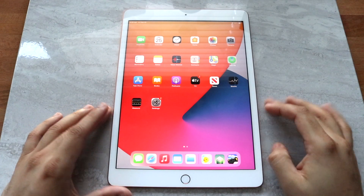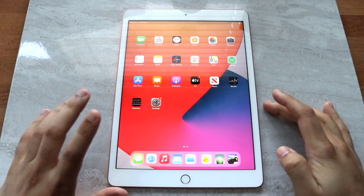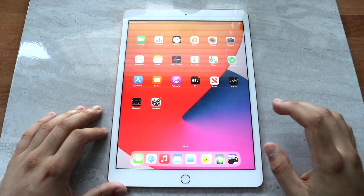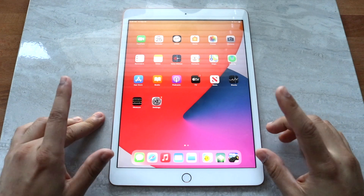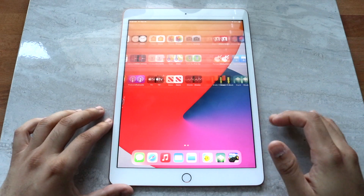Welcome back everyone. I'm going to show you exactly how to screenshot on any iPad, especially the iPad 8th generation. This is more specifically for home button iPads, or the iPads that are the iPad 8th generation.